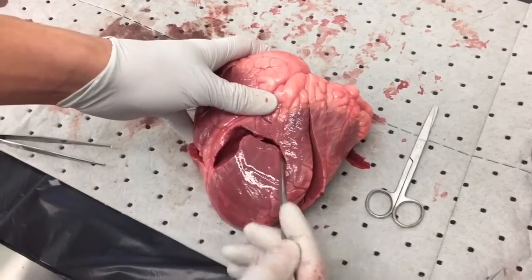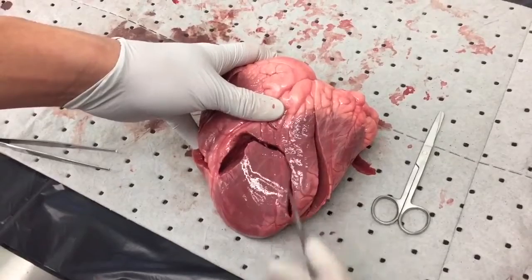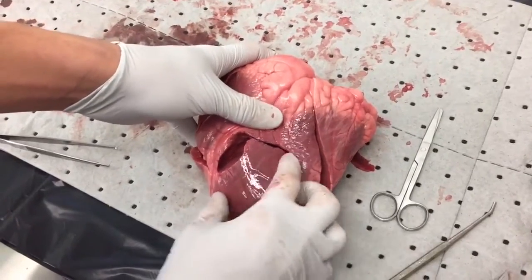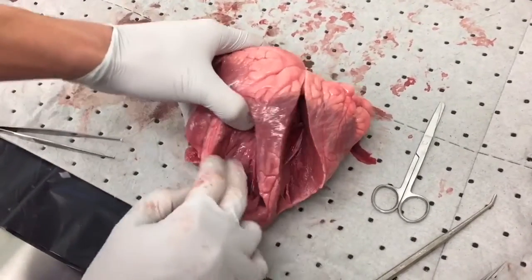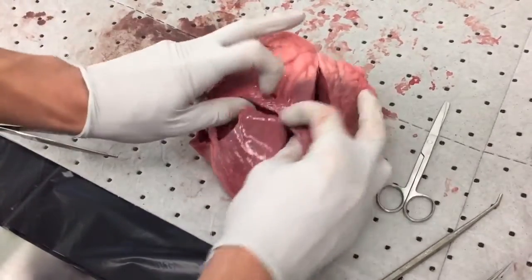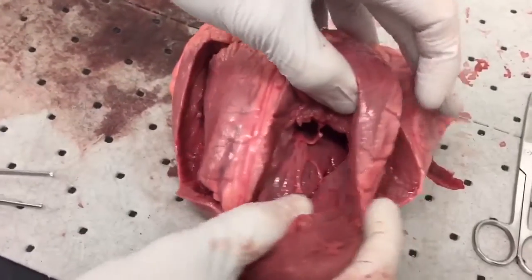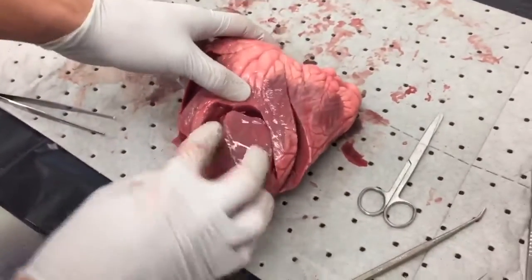Next we move forward with the right ventricle. Notice this incision, looking very plateau-like. Make sure to be careful when cutting the muscular wall. Once you reveal it, you should immediately see some chordae tendineae along with some papillary muscles. Make sure you take note of the features of the right ventricle.